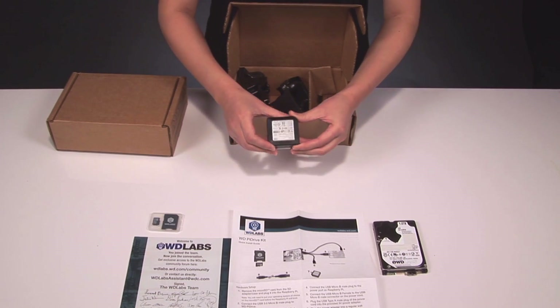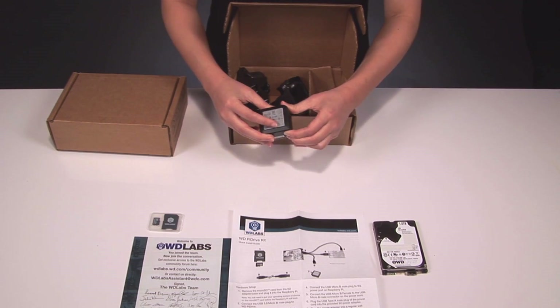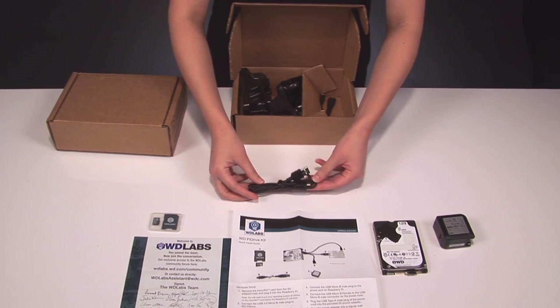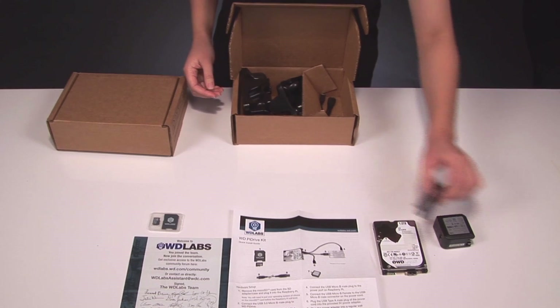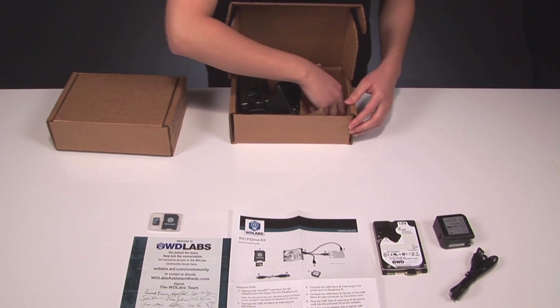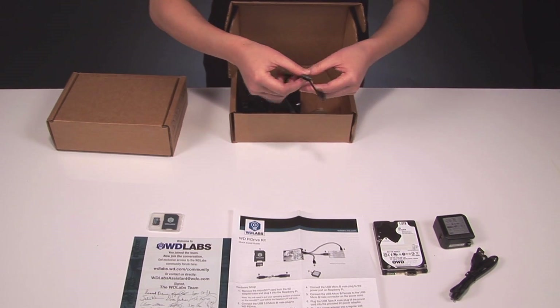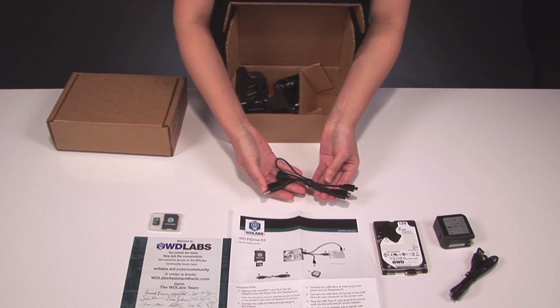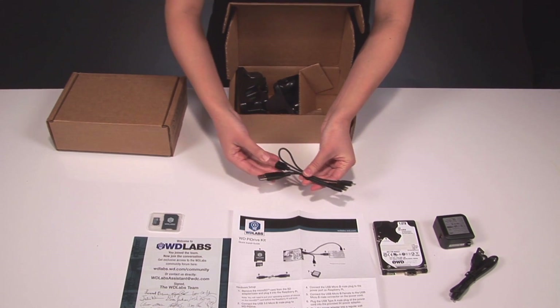We've also got a 5 volt power adapter and USB power cable. This 4 headed cable allows you to transmit data between the Raspberry Pi and the hard drive.